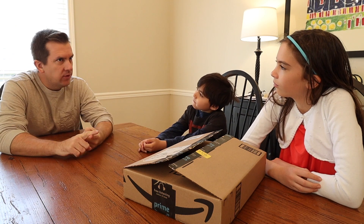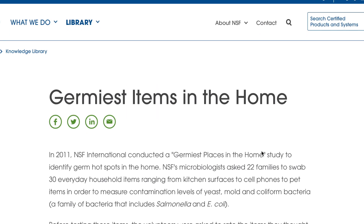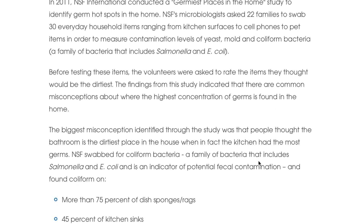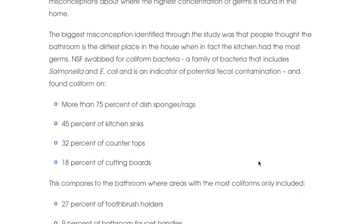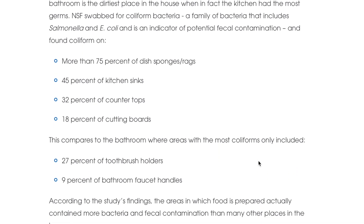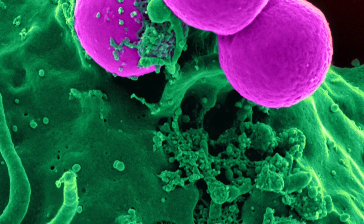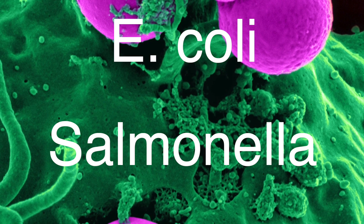Funny enough, neither one of my kids guessed the right answer. The interesting thing about our results is they were pretty much identical to the National Sanitation Foundation study results from 2011. They found that coliform bacteria was more prevalent on kitchen surfaces than bathroom countertops — and that is especially gross because coliform bacteria is a family of bacteria that contains E. coli and salmonella, which are rod-shaped bacteria found in the poop of all warm-blooded species.